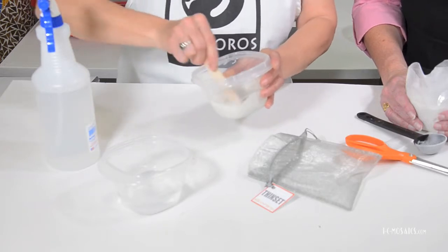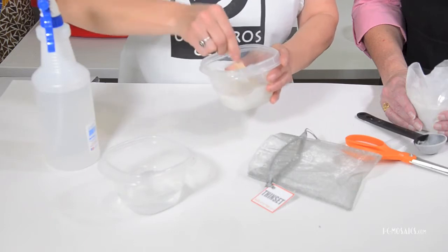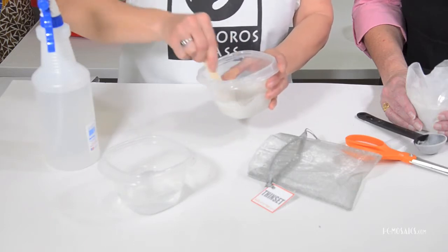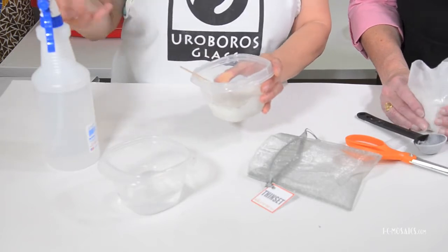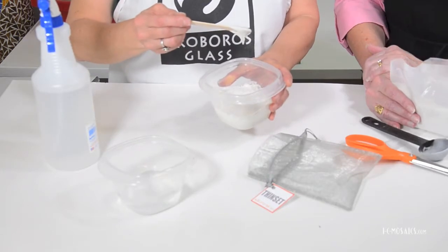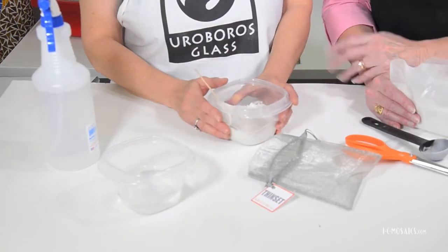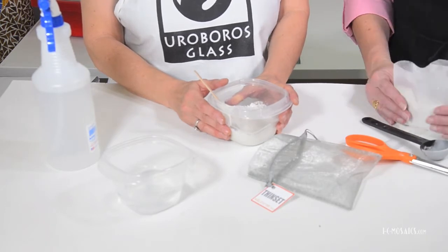Scrape around the edges, making sure all of the lumps are out so you get a smooth consistency. Add a little more if you need and we're ready to go. I love the idea of that spray bottle to help control the amount of water, because a lot of times I put too much in and you've got to keep adding thinset.